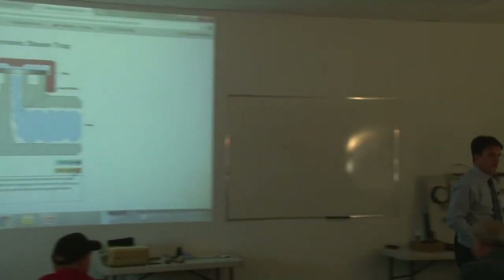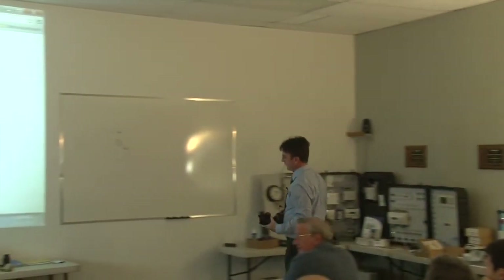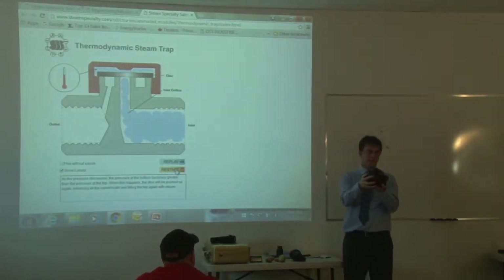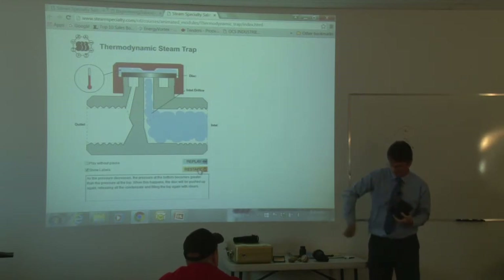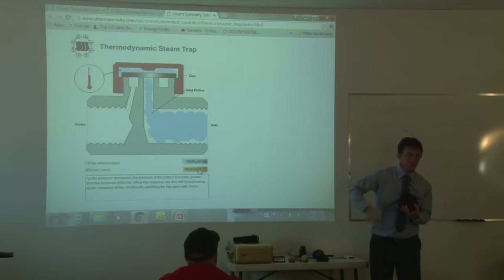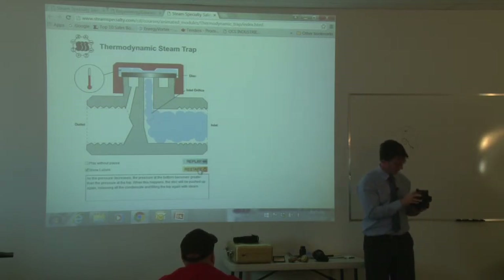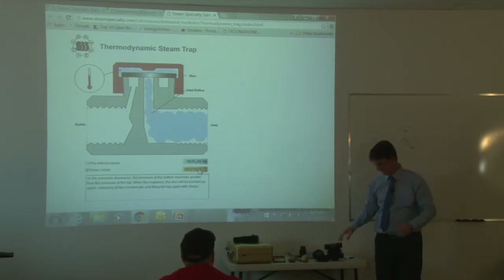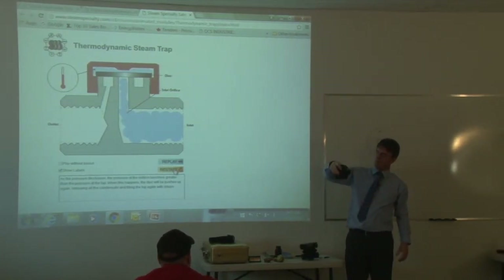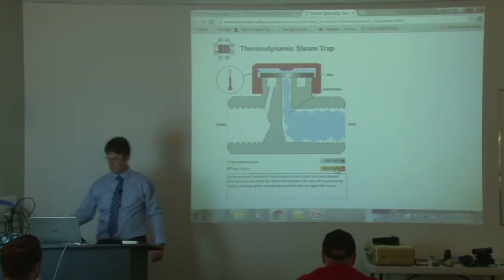I've seen this a few times — a float trap that gets installed the wrong way. The steam will just blast right through, or even worse if tilted further. There's a float inside, and if you install it incorrectly, your float is just going to dangle and the steam's going to blast right through. They have to be almost perfectly aligned. Some manufacturers put an arrow on it that says the arrow points towards the floor, and sometimes that gets ignored. They have to be installed exactly the way the manufacturer tells you. The bucket trap is the same — if you install them sideways they'll never operate. You have to make sure that those mechanical traps are installed exactly as the manufacturer specifies.